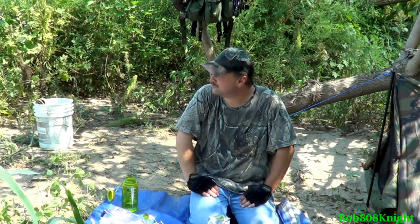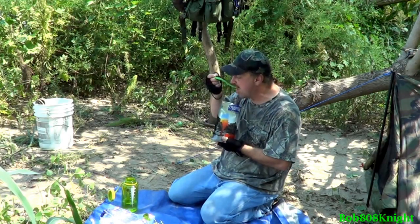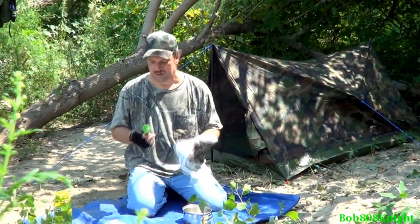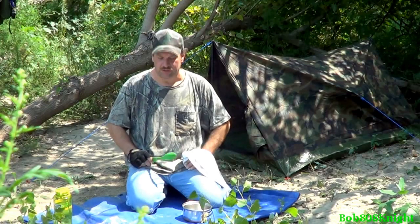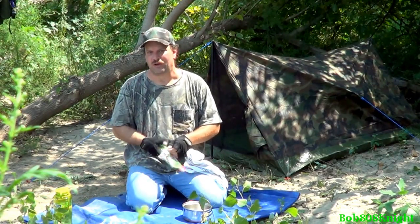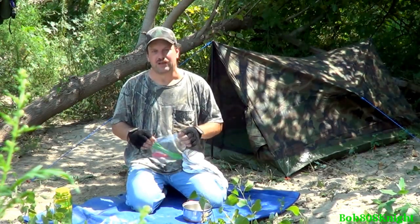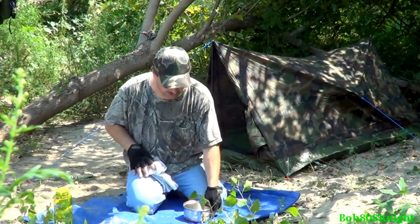I'm going to enjoy my meal and then we're going to take a look at our next project, the Globe Zero solar panel charging system. I'm going to get some of this gear stowed away so I don't have crap spread out all over the place, and let's go check and see how our solar panel is doing. A little bit down the road I'm going to do a much better review on it — I'm just going to play with it here today and see how it actually works, so I can talk more about it when I have more knowledge of how it works in the field.